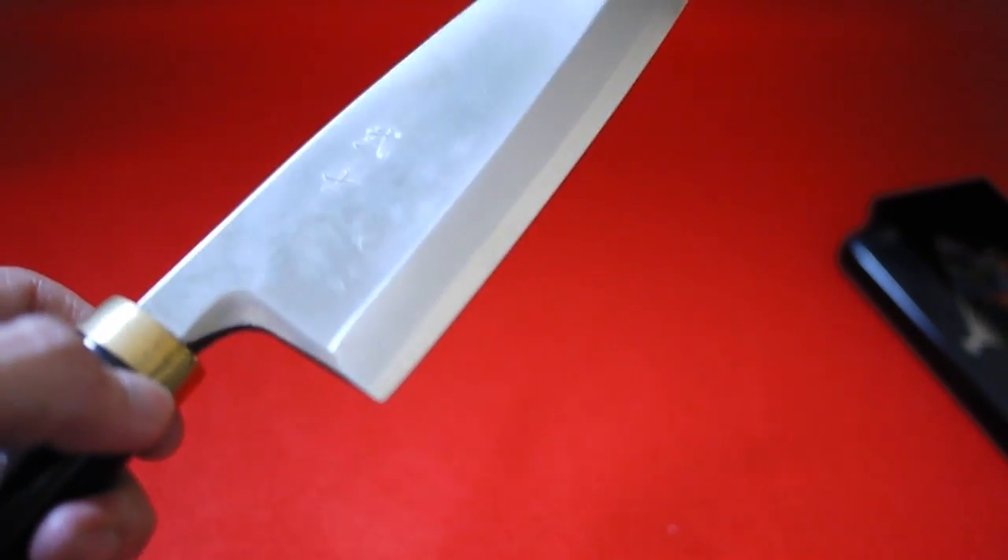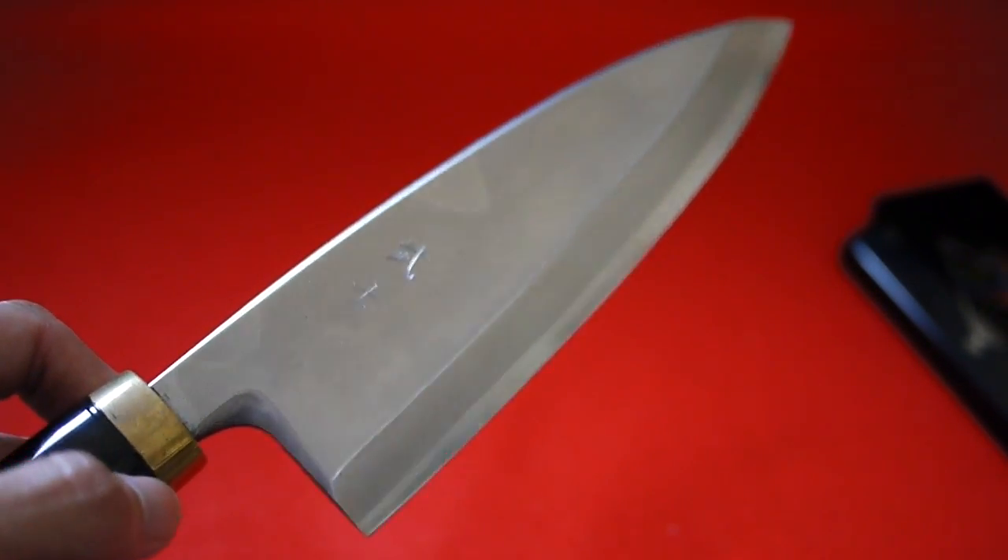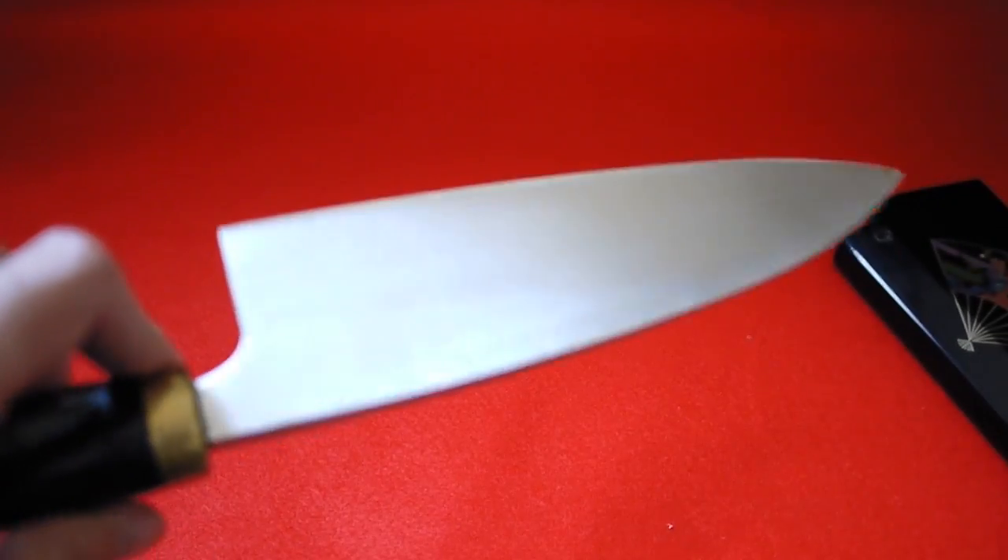It's made with stainless steel. It's really shiny. It's super sharp. It's a very beautiful piece.